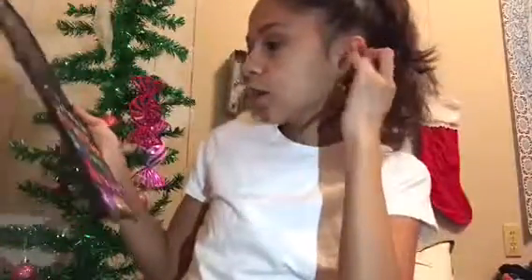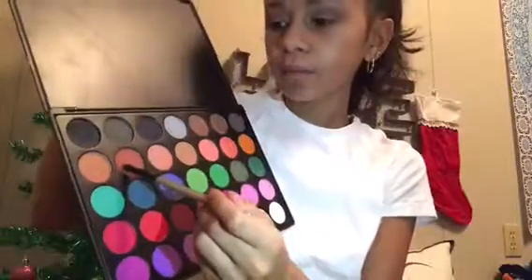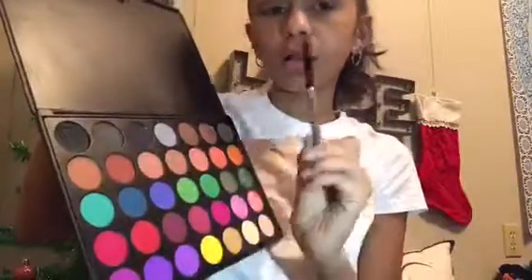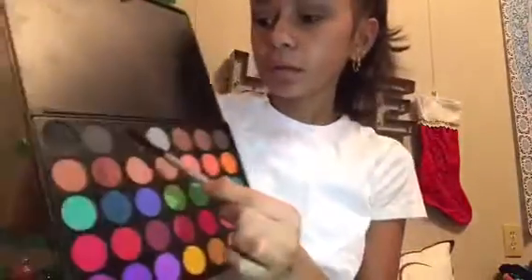And then with an empty brush, I'm going to go in with this reddish color right here. I'm only taking a little bit of that because these colors are very pigmented. And then I'm just going to take a little bit of this gray and just a dab of black, and put this on my outer V and in the inner corner as well.